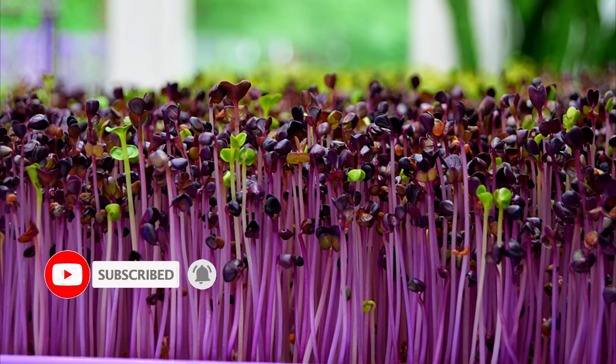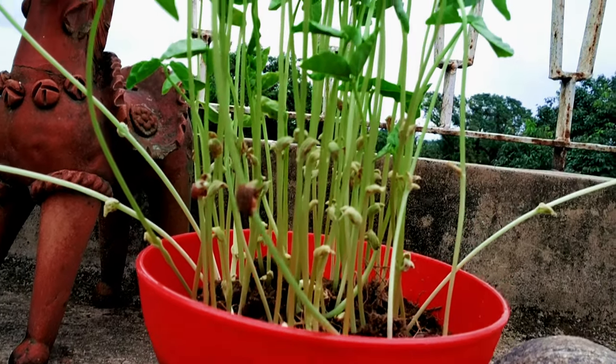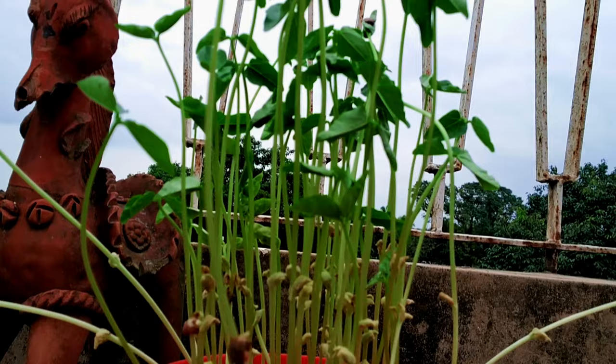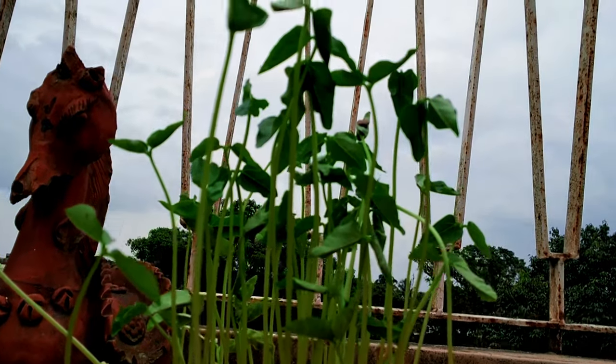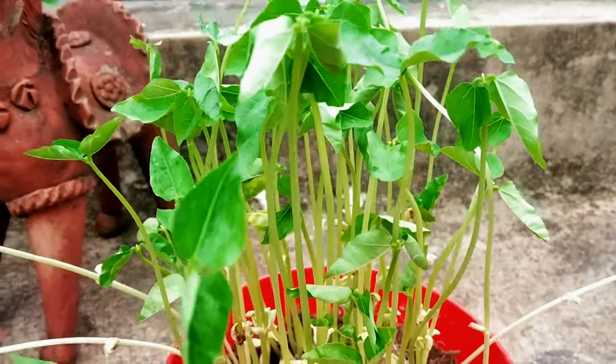Microgreens are sometimes confused with sprouts. Microgreens are mature sprouts which have been allowed to grow a little longer, up to two inches tall, to the stage where they have visible leaves.